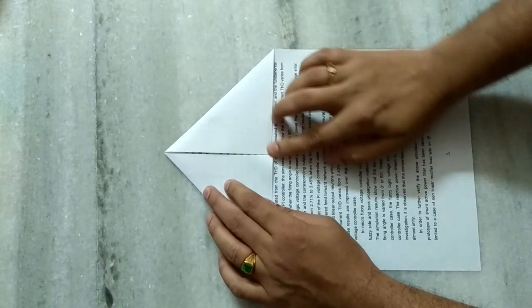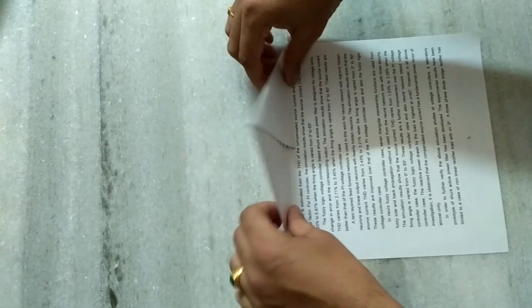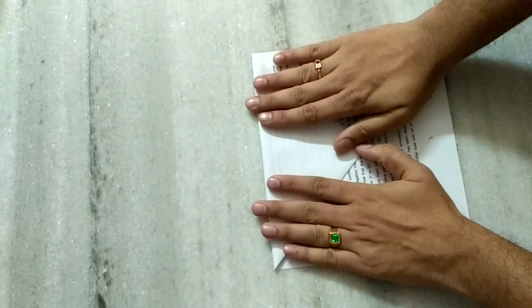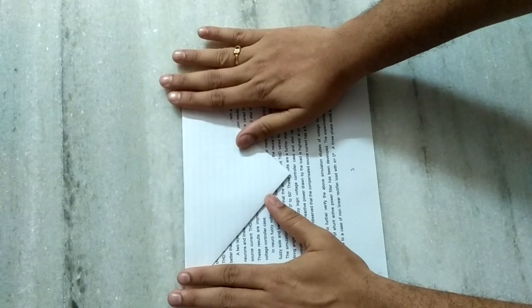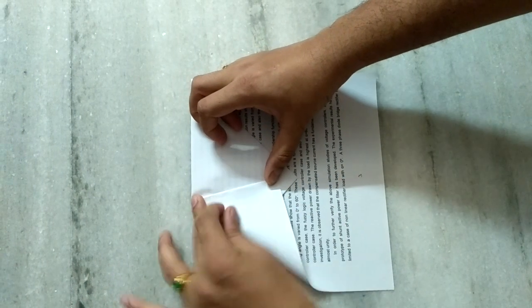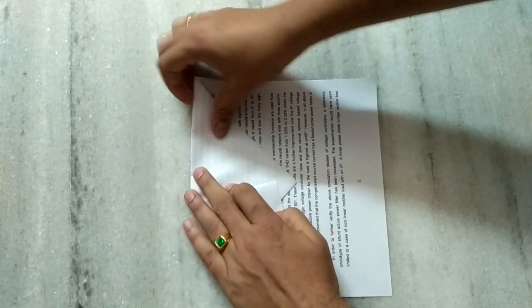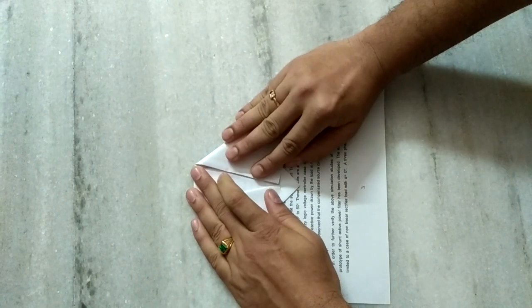Then we have to fold like this, and then we have to fold like this to this point. It's better to keep it at the center, and similarly this one also fold up to that point.